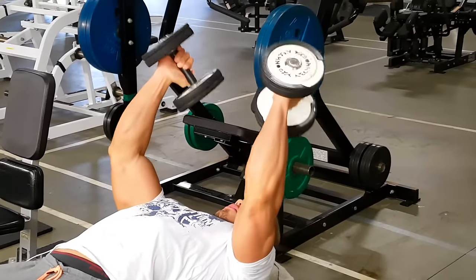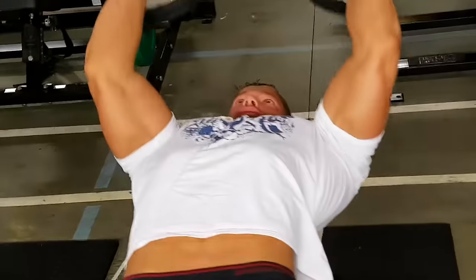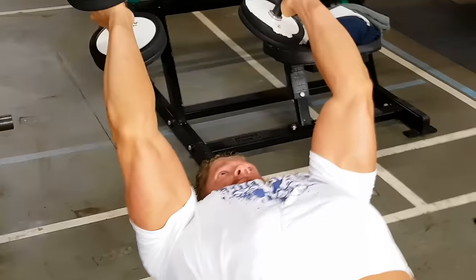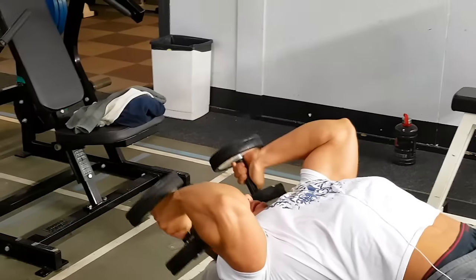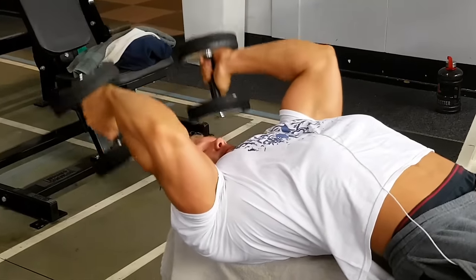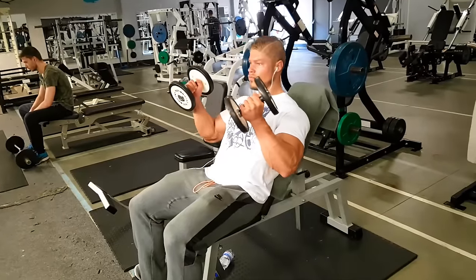Then we go on to lying tricep extensions with dumbbells. Some people aren't able to do skull crushers because the weight is too heavy on their elbows, so first try doing some sets with dumbbells — you can't go as heavy here and you have more freedom to move your arms around to lessen the stress on your elbows. Make sure to also feel the constant tension on your triceps, especially on the stretch.